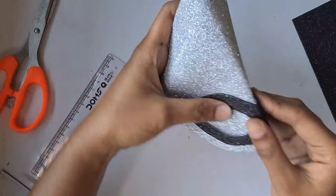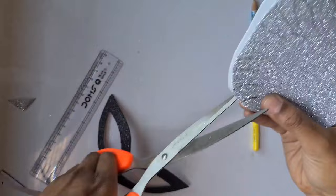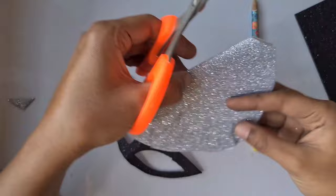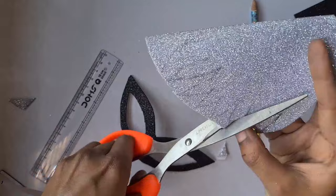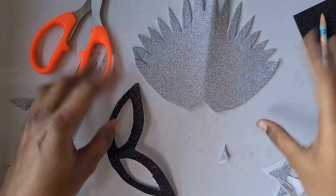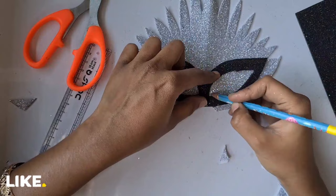Now I'm going to create the design for the mask. This glitter sheet is really soft, looks really rich, and looks great for kids — it gives a trendy stylish mask look. Here you can see I'm cutting approximately just like a V-cut using the scissor. If you want a more feathery look, you can split the tips at the sharp point.